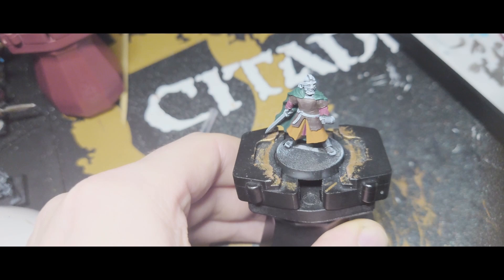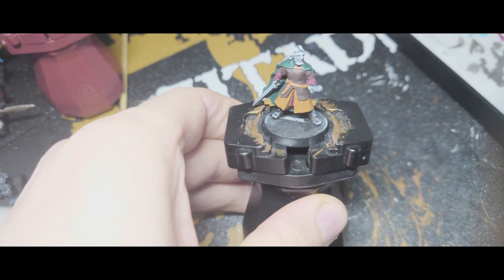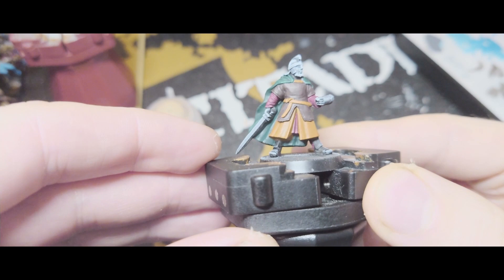Next I'm going to do the belt and the bit holding the cloak on in Scrag Brown as well. That's how it's looking so far now that that's done. Next up I'll be doing the flesh, and for that I'll be using a base of Kislev Flesh. Actually before I do the flesh I'm just going to do the pommel of the sword as it's quite hard to reach, and for that I'll be using Retributor Armour.